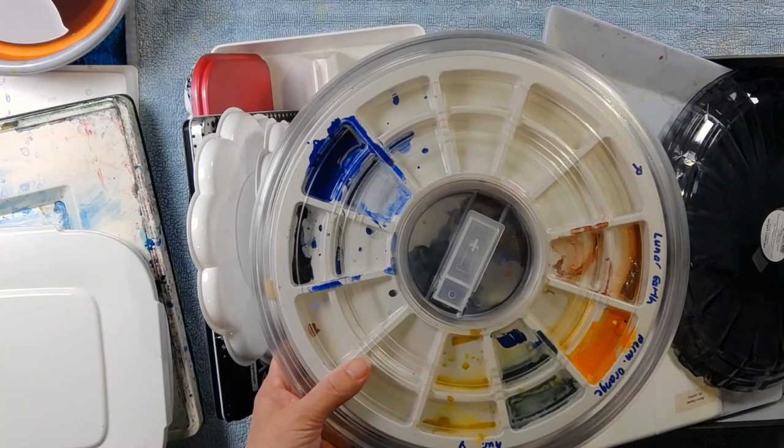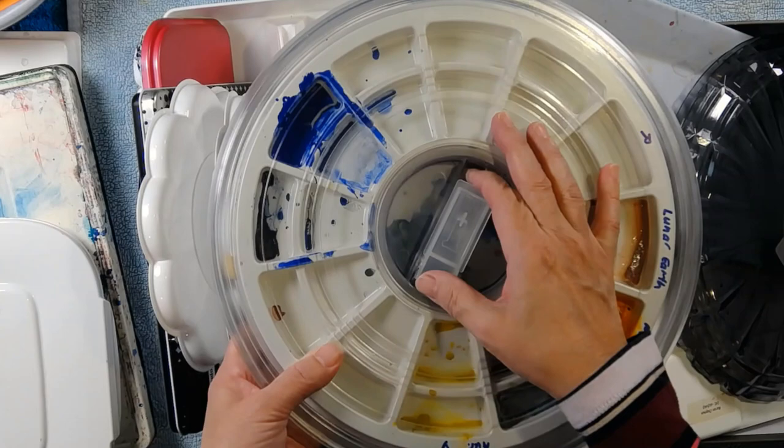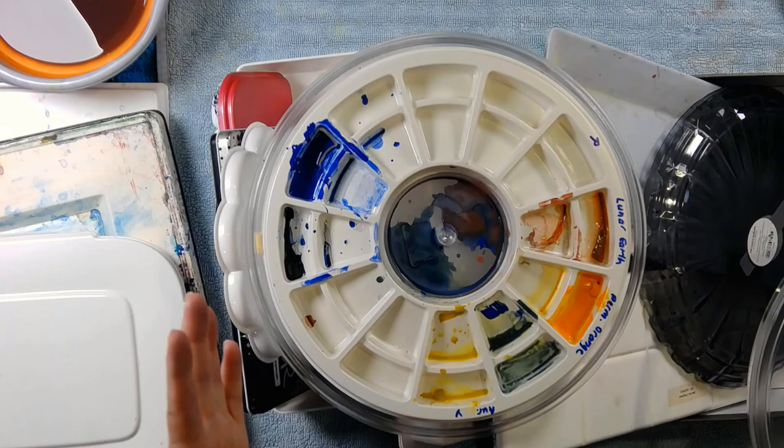This one just drove me nuts. It seemed like such a good idea because I was traveling to and from teaching everywhere and I wanted a palette that had a lid on it, and this one seemed to be cool. You lift this up which means that the palette stays in position. It's true that it didn't leak — not once — but the annoyance of the thing was huge.